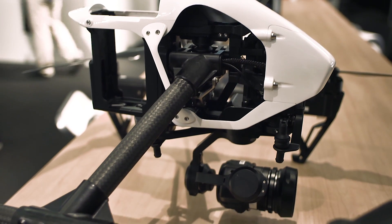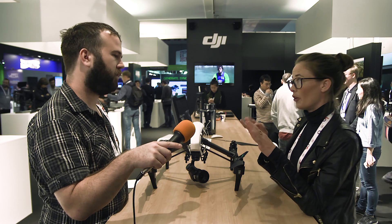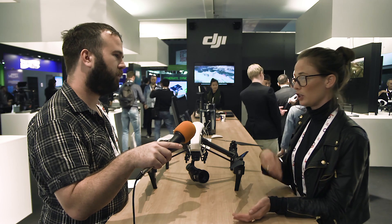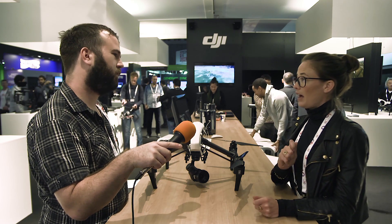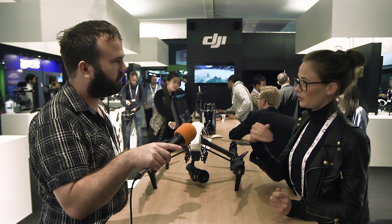This is the Inspire 1. It's targeted at our professional users. It comes with intelligent flight features so it can hover perfectly and is very easy to control. We just announced new features: you can set waypoints and a flight path before you start flying, repeating that path while only focusing on controlling the camera. You can also have it orbit a predefined object in a perfect circle, with the camera angle and autopilot all set up for you.